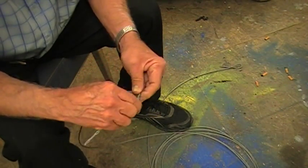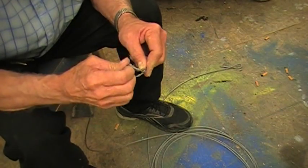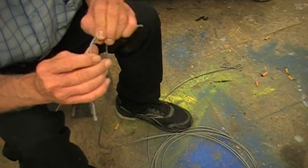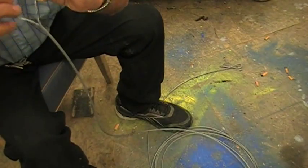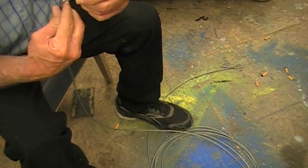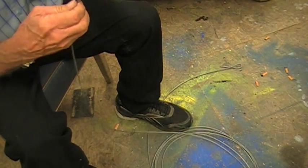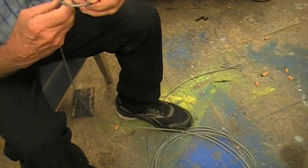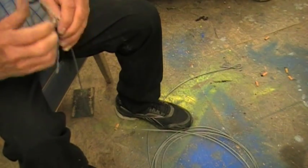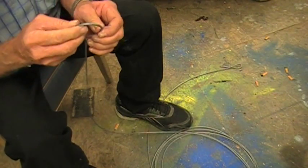Wrap it around like so and pull it through. Making sure that when you get it, it lays in just like the original cable. You can see the mark is there and the mark is there, so it's all the way around, it's dead center. And then you simply wind it through, each time making sure that it seats perfectly, just like the original. Line it through — each time making sure it seats perfectly.